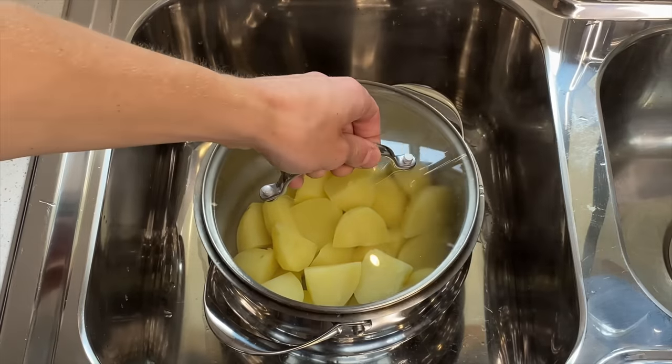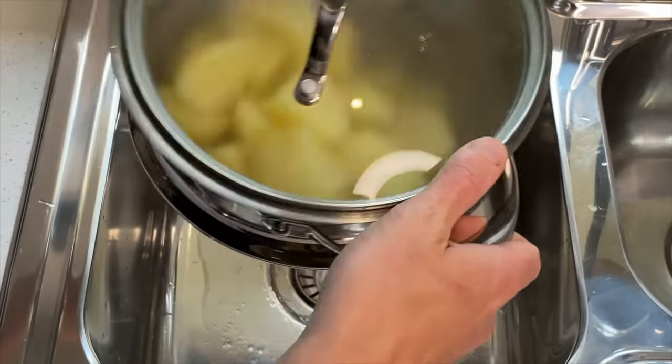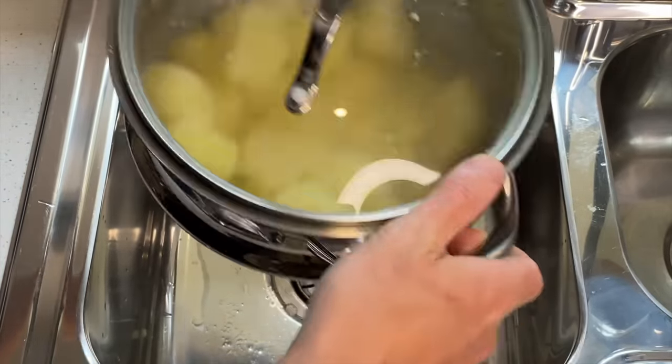Then chuck a lid or a plate over the colander and shake well to fluff up the potatoes. What we are looking for here is for the outside of the potatoes to almost be mashed but still intact, and this is how we will achieve such crispy potatoes — the oil will seep into the cracks and crisp up.